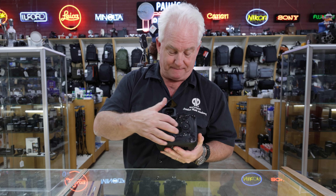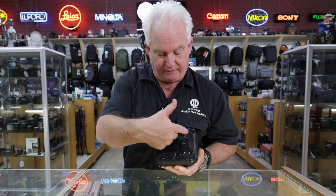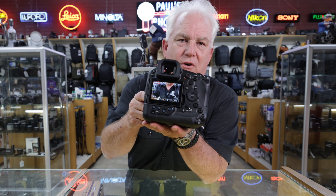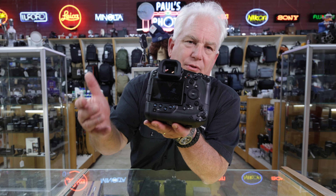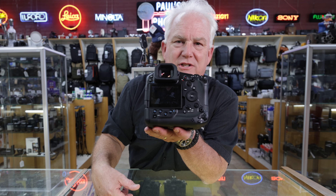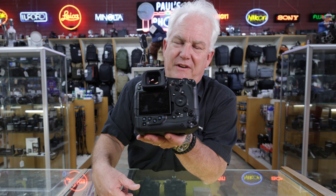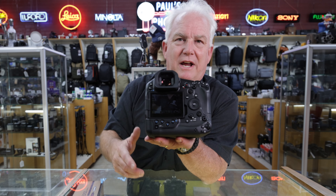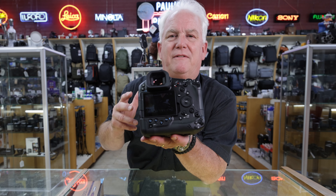On the back there's a swing-out screen — very cool. All of the controls look just like your other Canon mirrorless cameras, your R5, R5 Mark II, R6. What's really important to me is the feel of the camera, which feels great; the viewfinder, which is absolutely awesome; and the focus tracking, which is absolutely phenomenal.